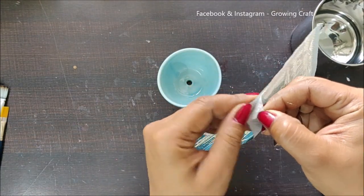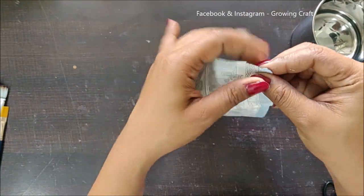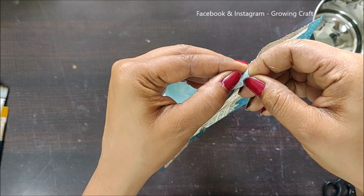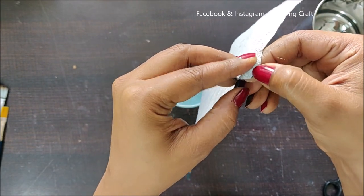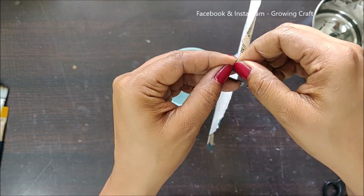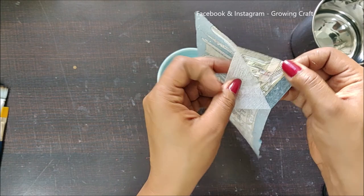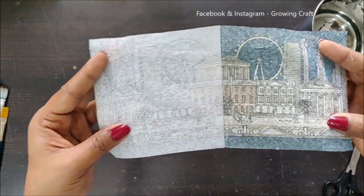Before that I need to remove the ply layers from the napkin. This is the first layer and this is the second layer — it's getting a little difficult. As you know, usually with decoupage we apply a white color base, but here I did not want to color the pot — I wanted to use it as it is.